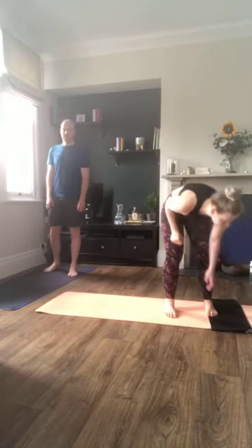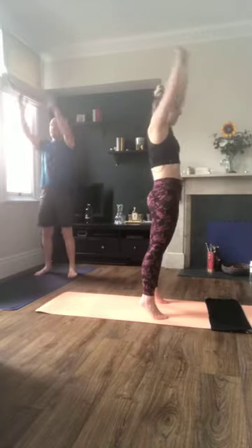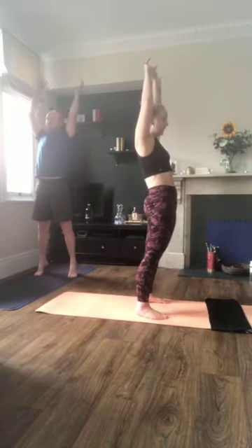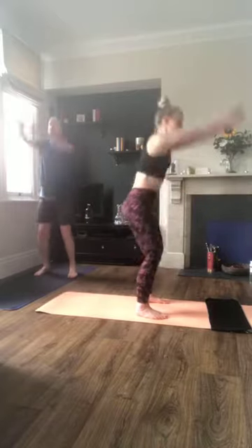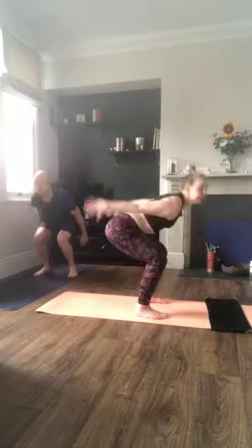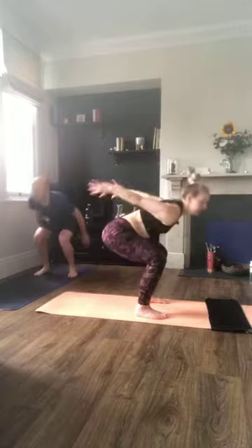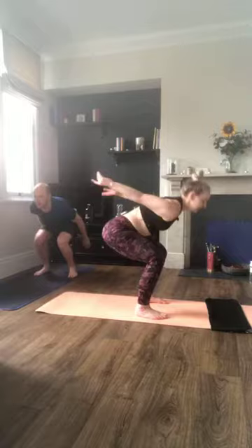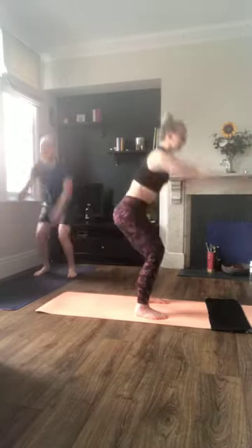Let's get going. We're starting with a squat and reach — squat back, reach up. If you're ready you can come up onto your toes; if not, keep your feet down. Really pushing your hips forward at the top. Bum back, chest forward, getting a good opener through the chest.